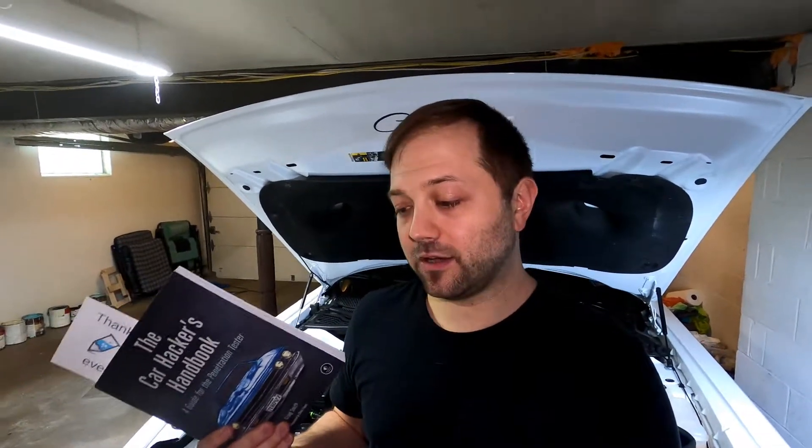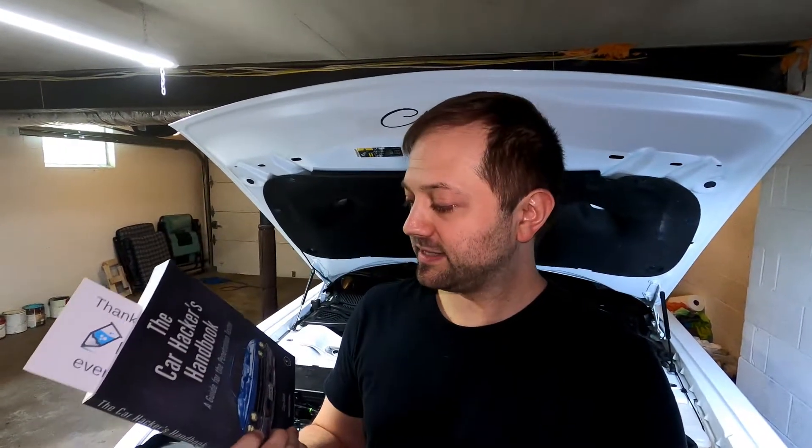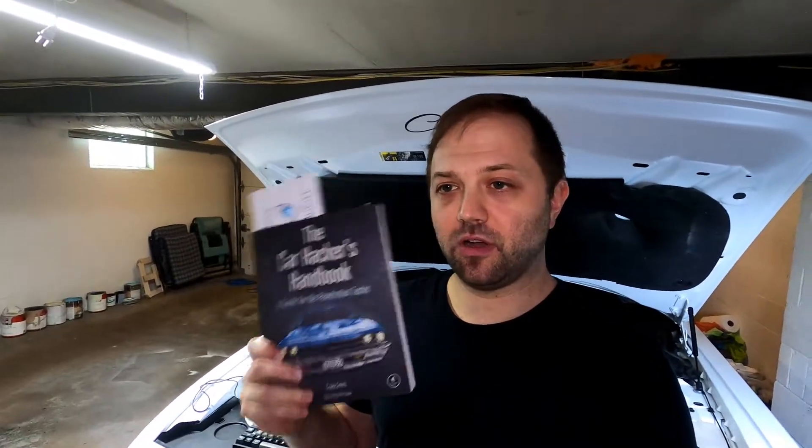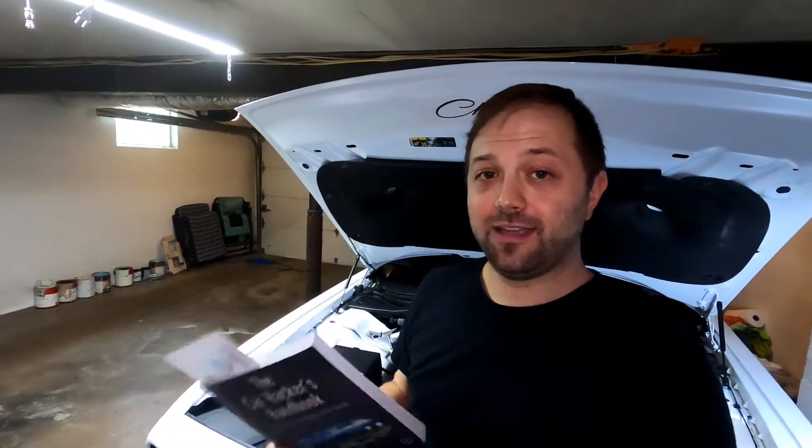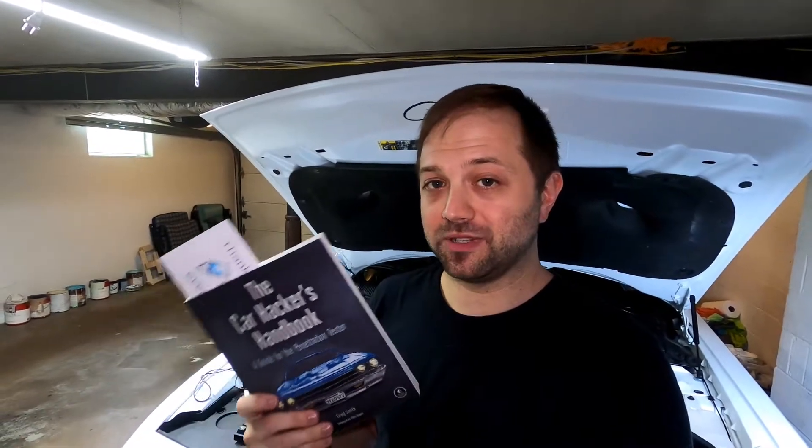Not only about hacking the car and pen testing the car, but just about the car in general. It says it's a guide for the penetration tester, but the author goes into threat modeling, attack surfaces, and how to actually attack the car. I'm only partway into the book and I've already done cool stuff with my car. Anyone can pick up and read this book as long as you have the extra pieces I'm going to show you.